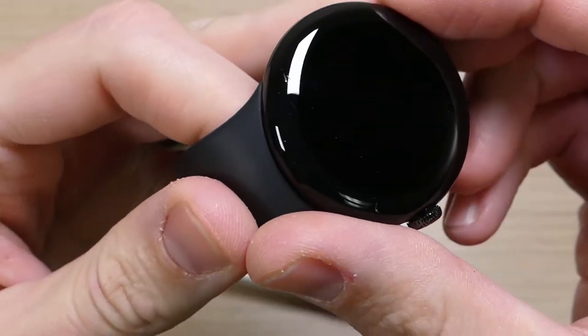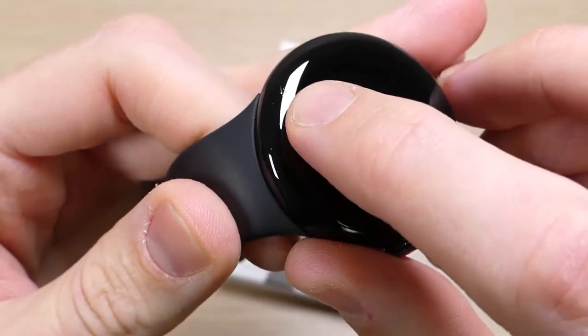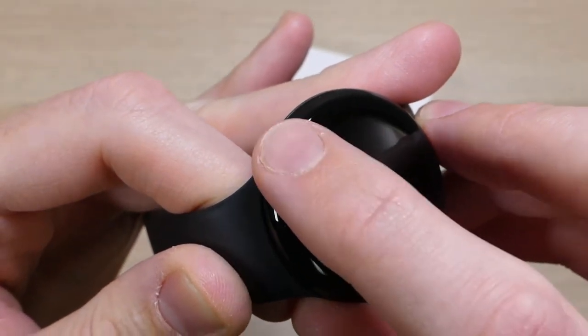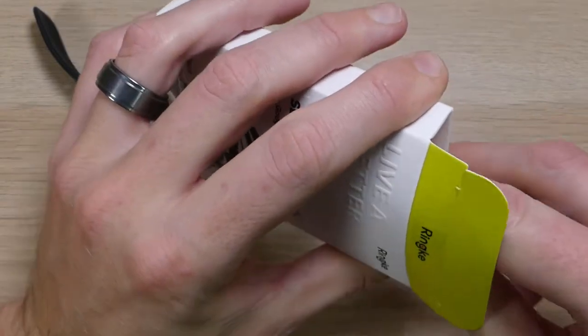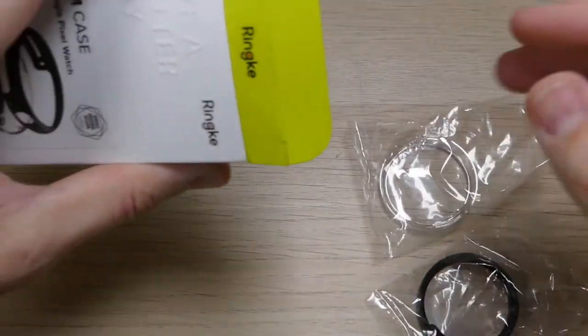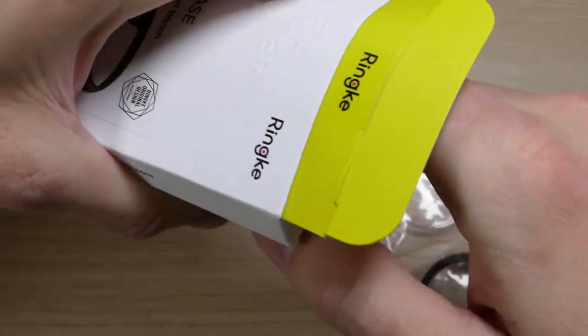But if you guys look here, it's really hard to see on the camera, but right there — see if I can get that angle — there we go. You can see that I scratched it there. I don't know what it was I did. Fortunately, RingKey makes these awesome cases, and I got it a couple days ago. I've repackaged it so you guys can see what comes in the box.